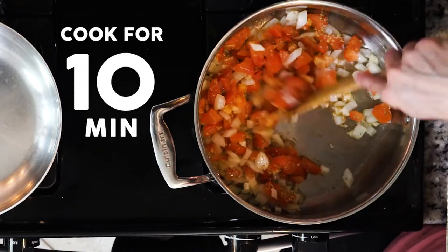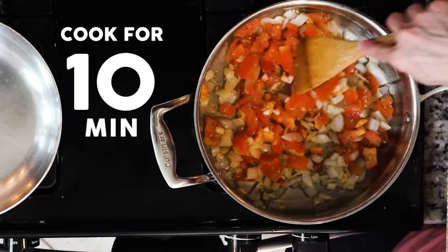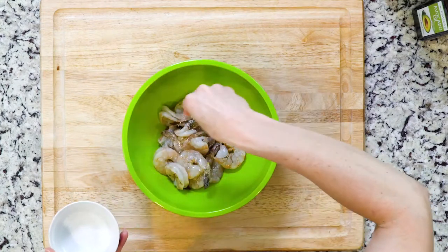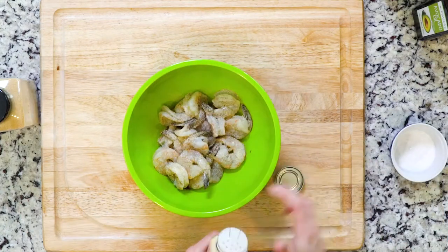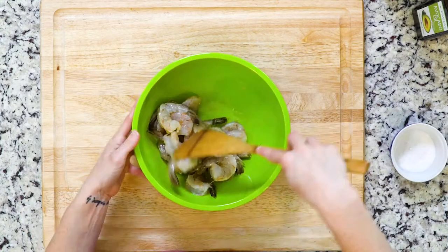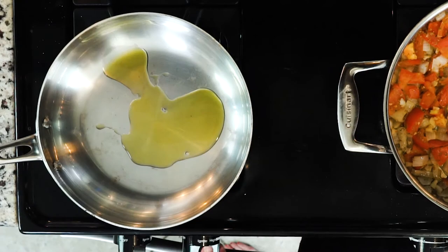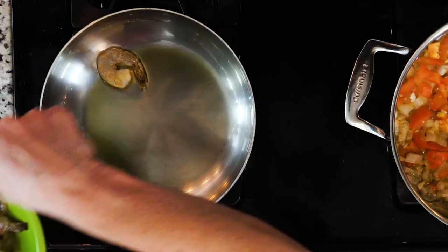While the veggies are cooking, pat the shrimp dry and place in a bowl. Drizzle with a little olive oil and sprinkle with onion powder, garlic powder, and a little salt. Mix it so that the shrimp are evenly coated. Heat some more oil in another pan over a medium to low flame.